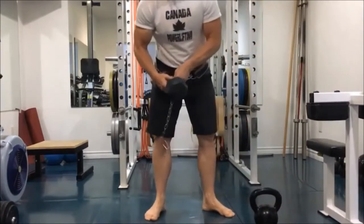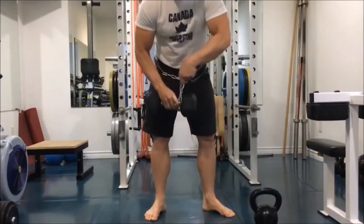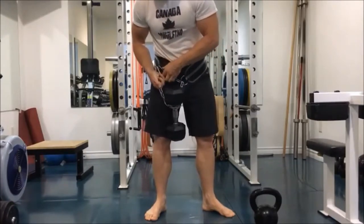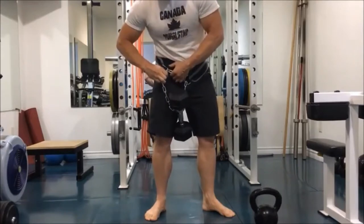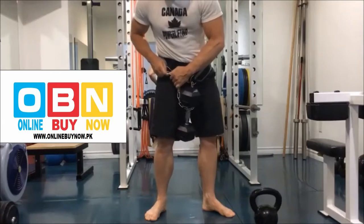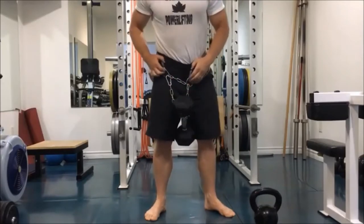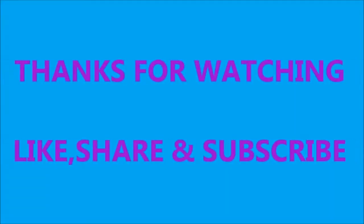If you want to use a dumbbell instead of a kettlebell, make sure you wrap the chain around it a couple times like shown here and then attach it again. Always do the first step of dropping the chain through the opposite loop, then wrapping around the weight, then attaching to the other side of the belt. This will keep the belt tight and safe.